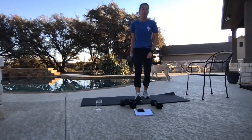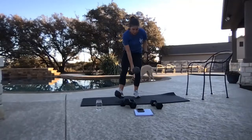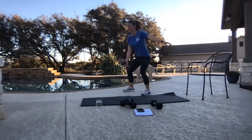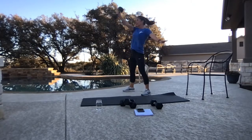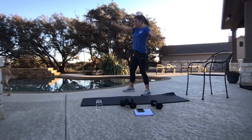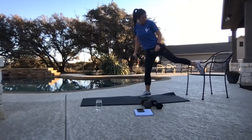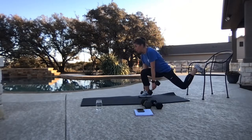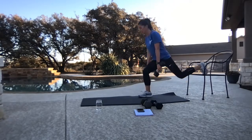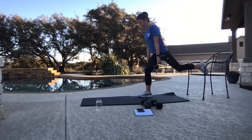Here we go — under and up. Weight goes way underneath you to the sky. Get set up, right foot forward, left back on that chair. Here we go — down and up. Can you go low? There should be no pain in your knees — you're going down, not forward. Knee stays over the heel. That quad is saying: I feel this. Time.